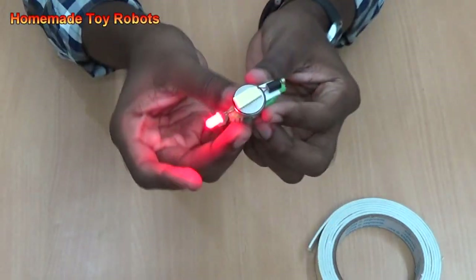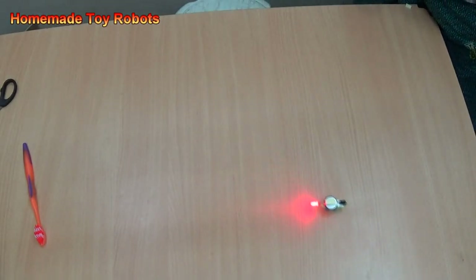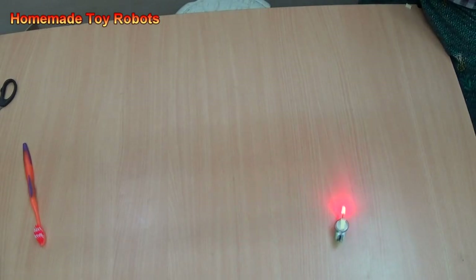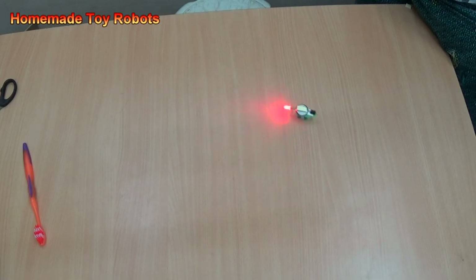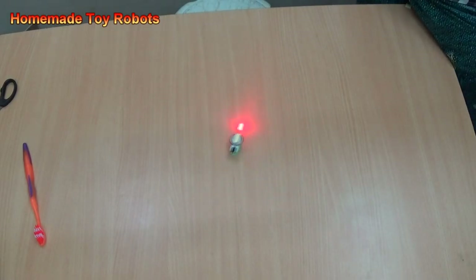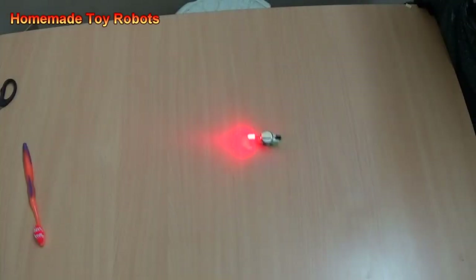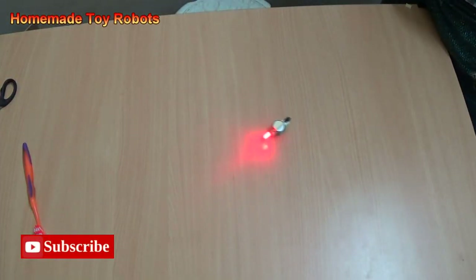Now it has started to work. The LED is on. There we go. All right, let's go.